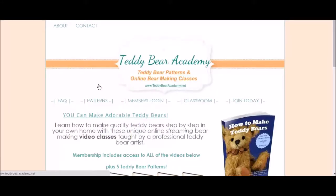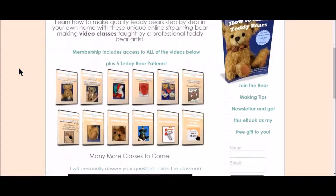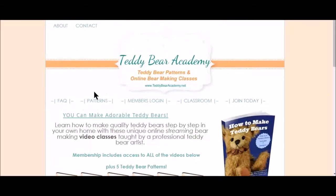Hi, this is Laura Lynn, and I thought I'd give you a little sneak peek inside Teddy Bear Academy. This is the homepage right now, and I have already logged in. If I hadn't logged in, I'd click right here to log in. We are going to take a look and see what is in the classroom.